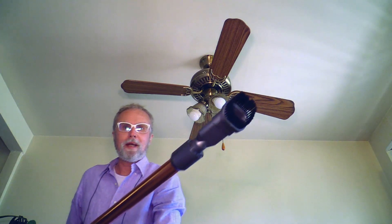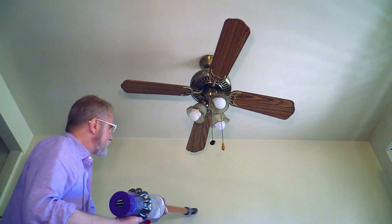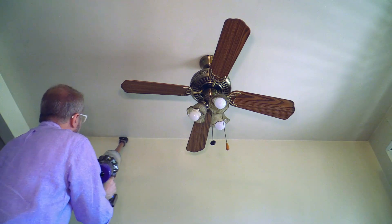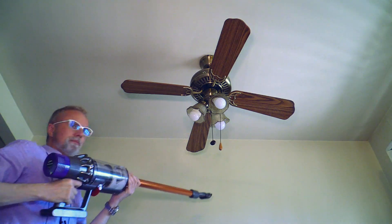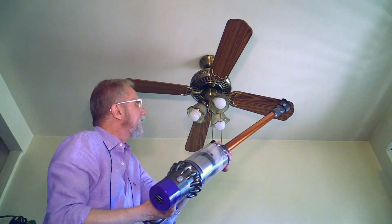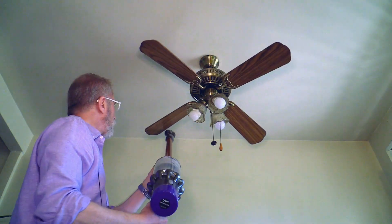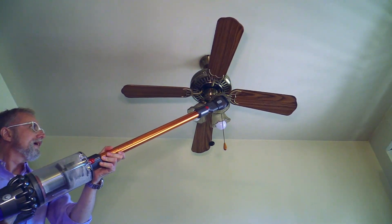Because this Dyson has so many different attachments, you can reach every corner in your apartment. My Dyson DC65 is a great vacuum cleaner, but it's heavy — for my wife, too heavy. I love that thing, I really do.